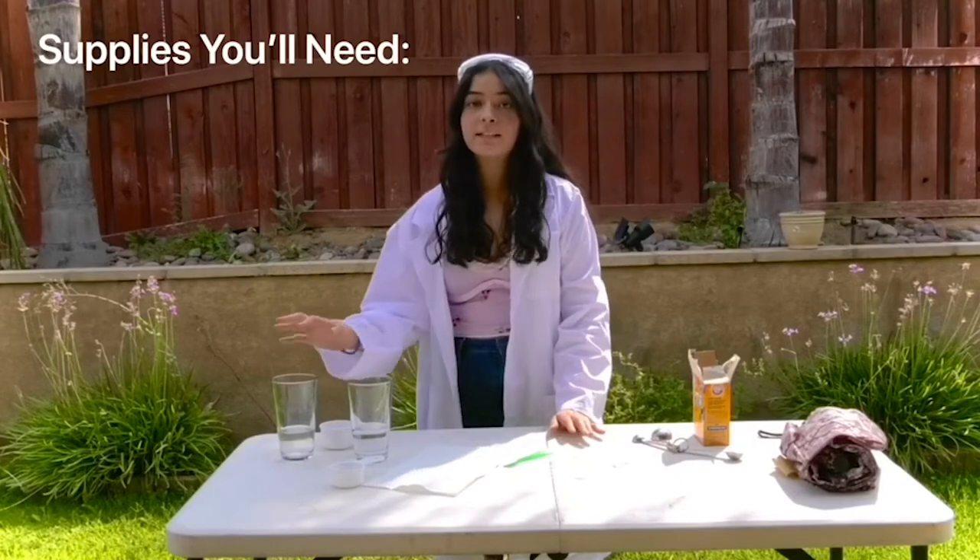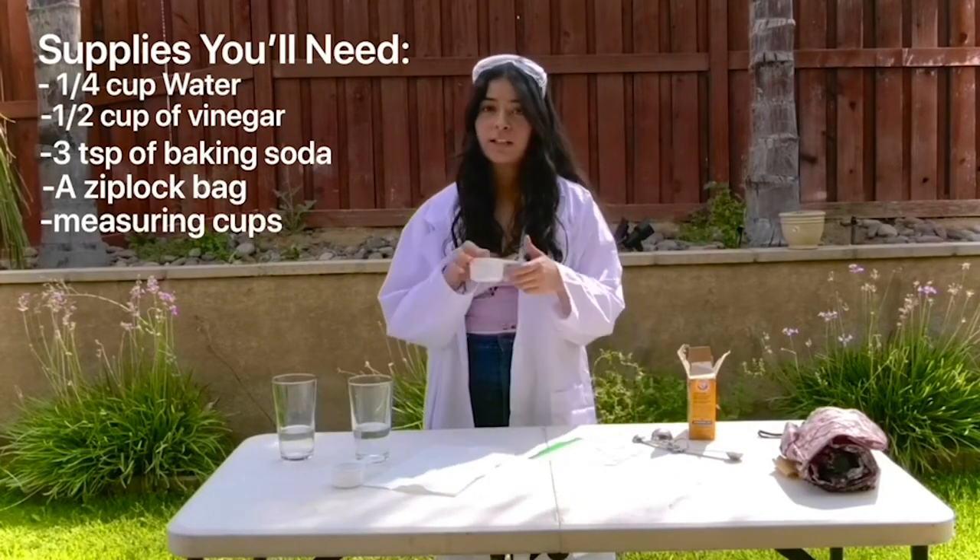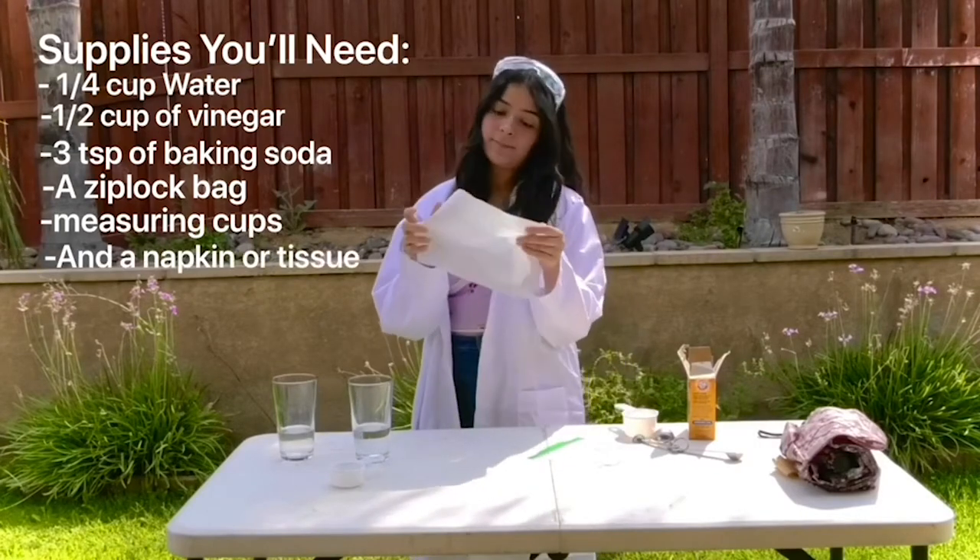So what you're going to need is some water, vinegar, baking soda, a plastic bag, some measuring things, and a napkin or a tissue.